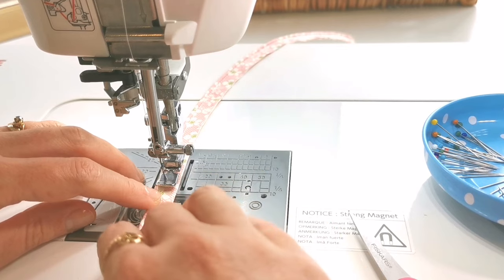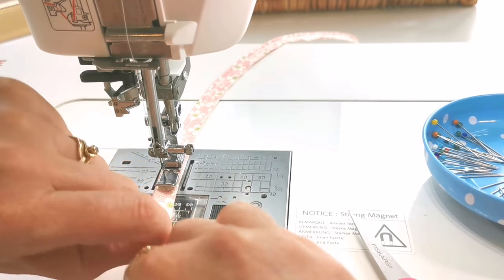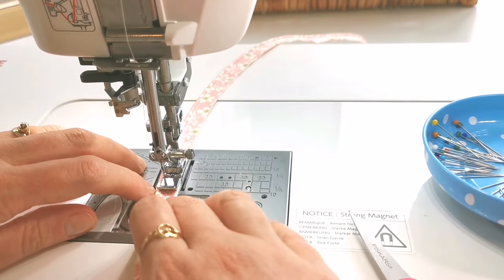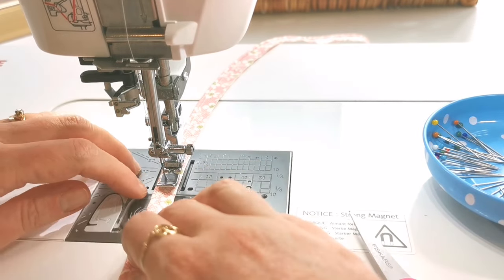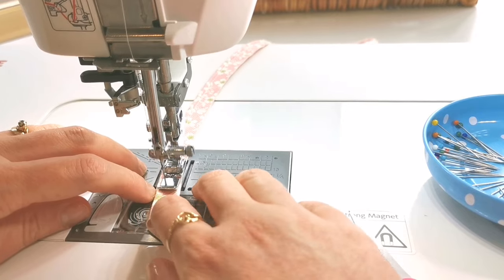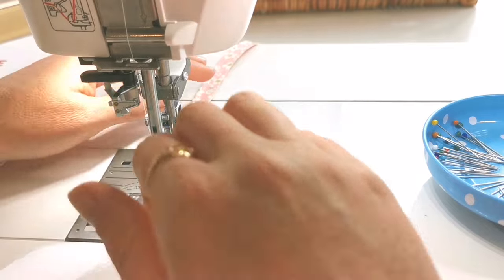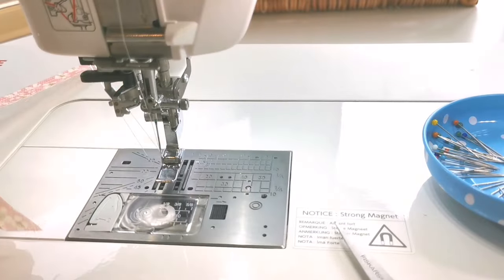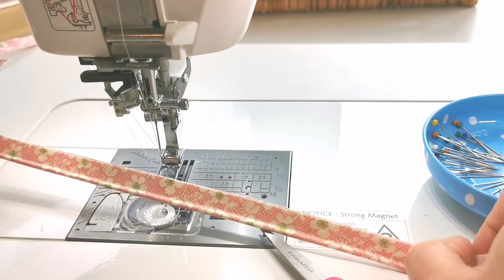Practice makes perfect with this. If your first attempt at making piping isn't quite this snug or this even, just keep going, keep trying, and keep practicing these methods. It won't be long before you have very nice, neat, perfect piping — and then you can admire your work!